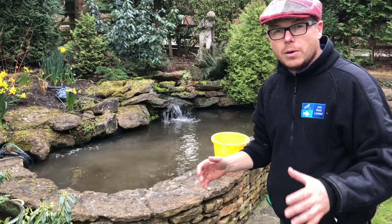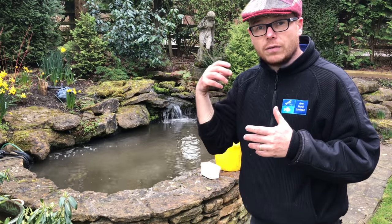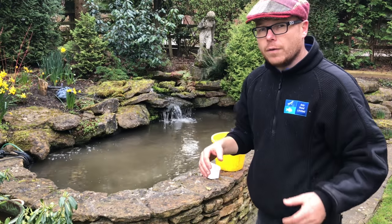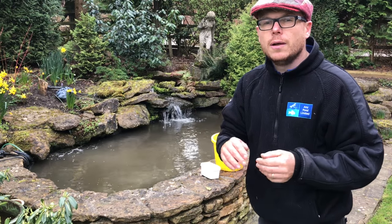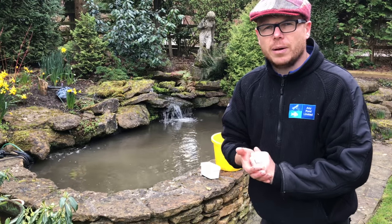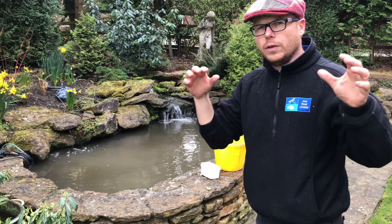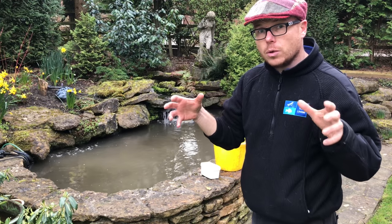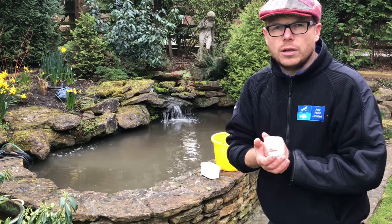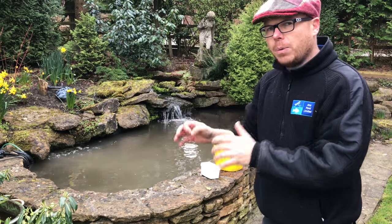The pond does turn milky — or in this case a chocolate or coffee color, because I've done a service and cleaned all the filters. It will be murky for about 24 hours after a thorough spring service. If it doesn't clear within a couple of days, just wait — it will clear. You might get a little bit of residue on all the surfaces as the product starts to work, smothering everything. On the waterfalls, the moss won't be affected.